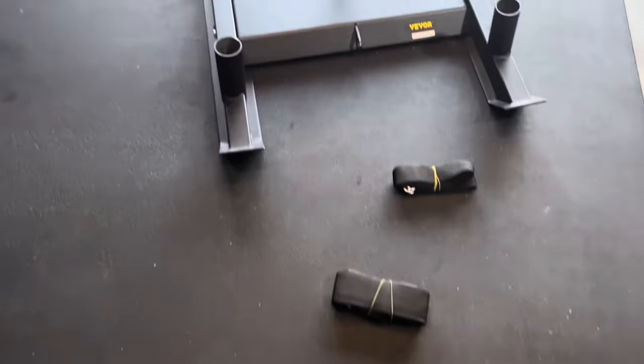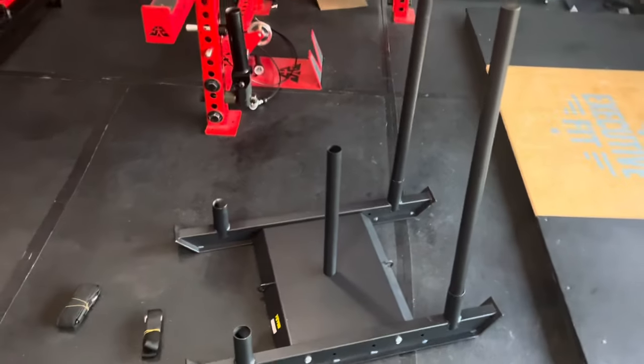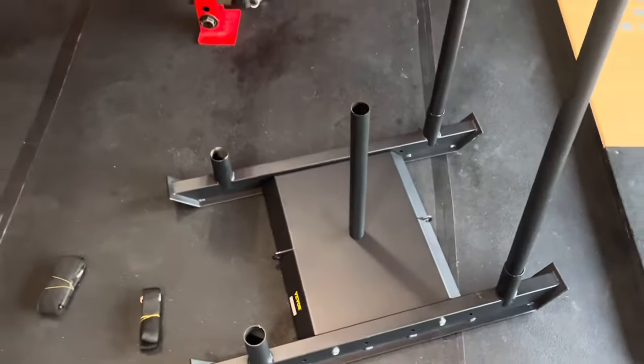So we're going to test it out, put it through the paces, and possibly see if we can break it. You will see a lot of B-roll and clips, so I might do a voiceover. Today we're going to be looking at the V-Vor push-pull home gym sled. Stick with me and we'll check it out.